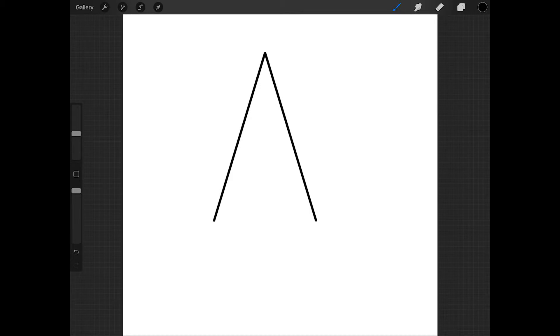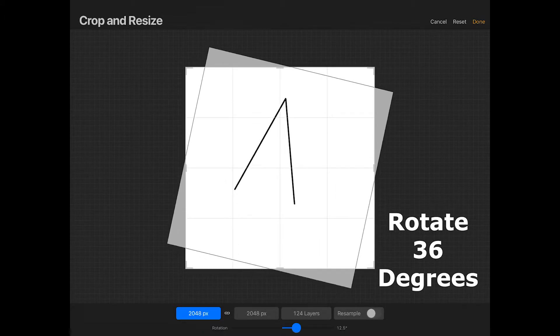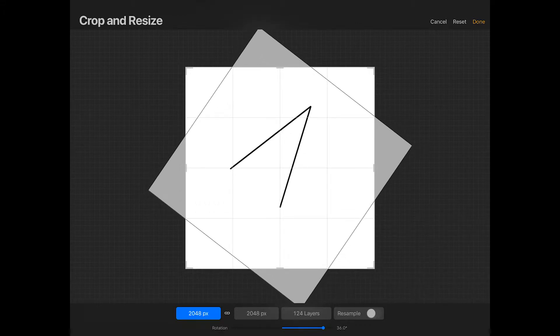Now we need to rotate this point of the star, so we'll rotate the canvas again. Tap on the wrench and tap crop and resize. To start, slide the rotation slider to 36 degrees. Make sure that this isn't cropped off at all and then press done.